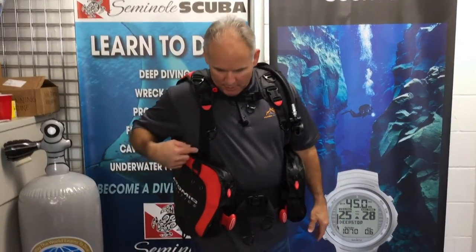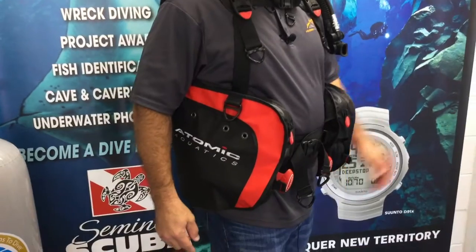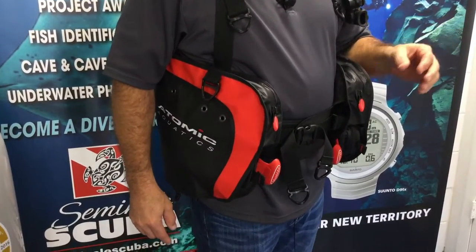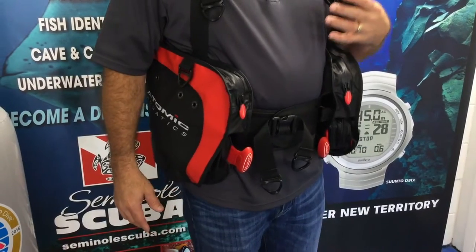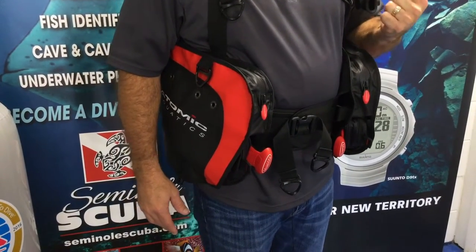To begin with, we cover the features of the material. The material is a polyurethane coated fabric, both inside and outside, that gives you ruggedness, durability, and it actually does not absorb water. So the BC will come out of the water after the dive totally dry.